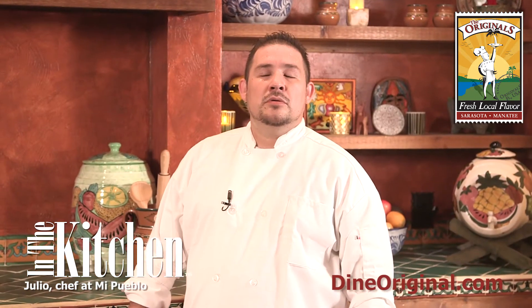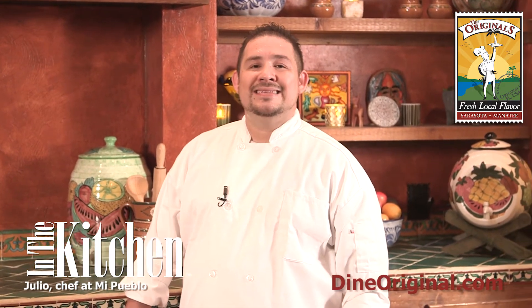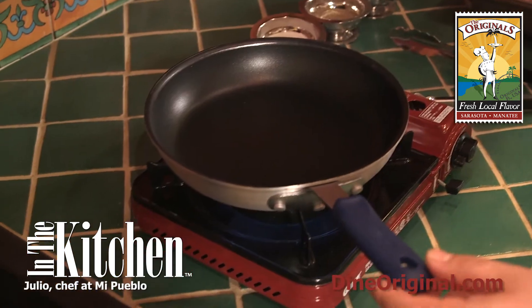Hi, my name is Julio. Welcome to my kitchen. Today we are going to be making carne asada steak tacos. Now we're going to cook the meal.